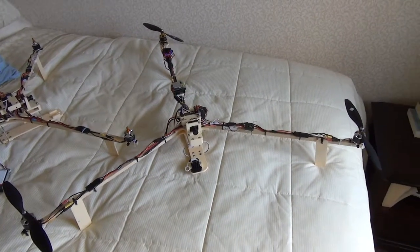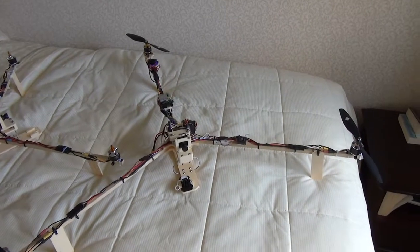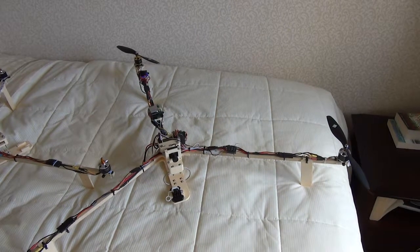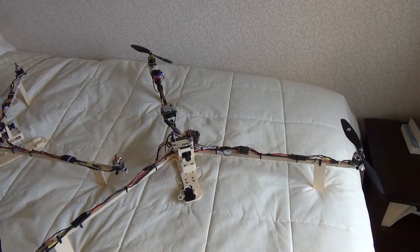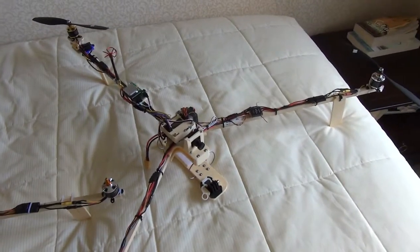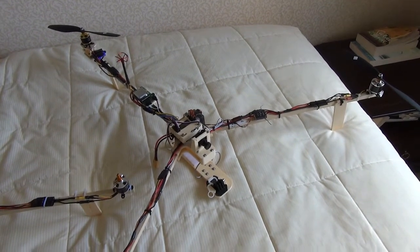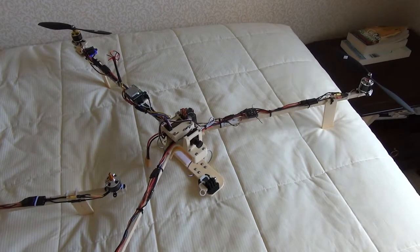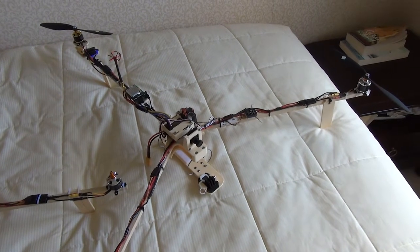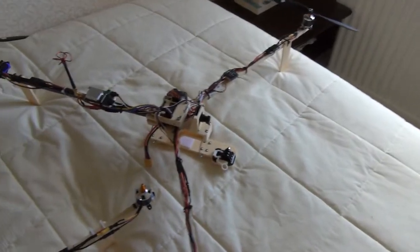This is my current working version 3 tricopter. It flies okay — depends on weather conditions and a lot of other factors. I'm still learning about the KK2 board on it, which is hopefully getting there. I'm sort of happy with the current settings but they certainly need enhancing a little bit. I'm learning about the KK settings as I go along, not having much chance to experiment since I've needed it to work.